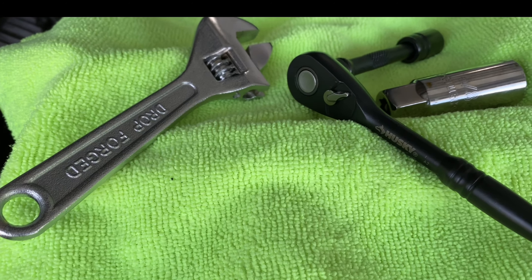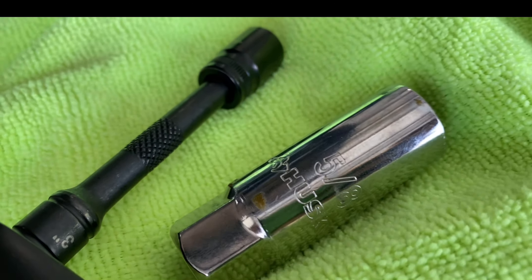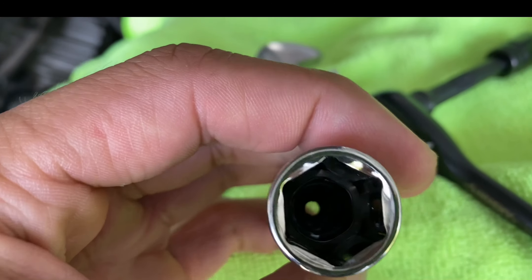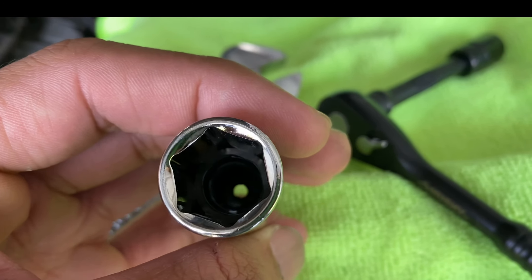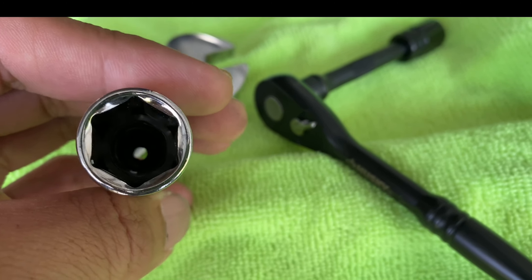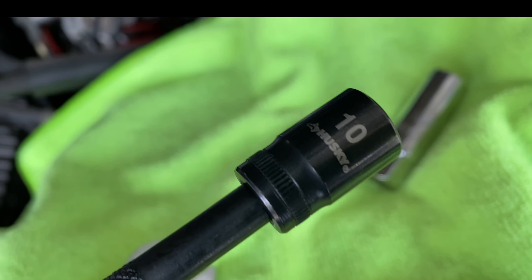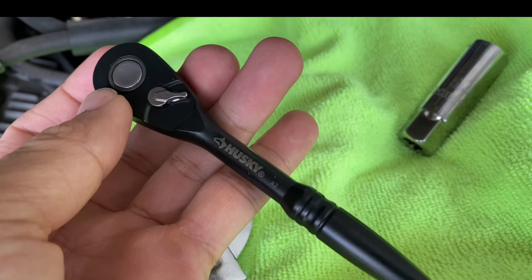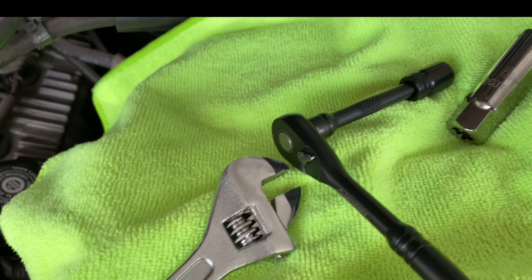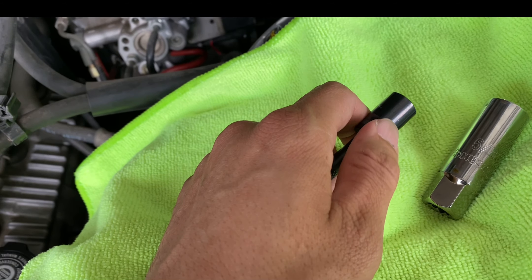Here are the tools I'll be using. Got the 5/8 for the spark plug, a little rubber grommet in there, 10 millimeter. I like these Husky tools — they're pretty good. Little crescent wrench because I don't have a long socket in 10 mil to take this one off.